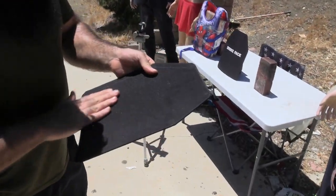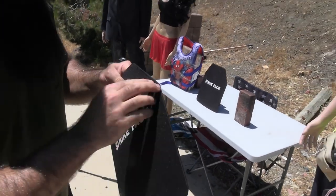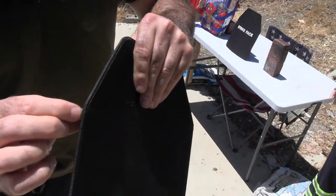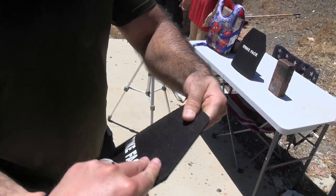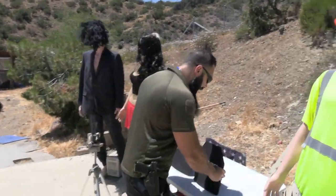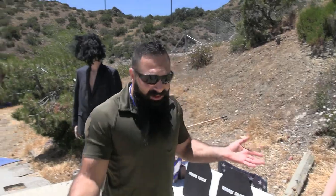Do you believe it? No. It's so thin. This is already breaking off — look, it's just a flat piece of steel. I don't think this is even gonna stop high-powered pistols. Well, we're here to find out, and for you to see if you can spend 70 bucks and get Level 4 body armor.